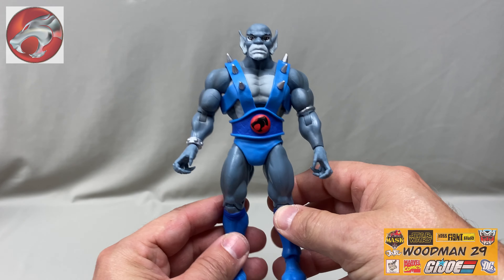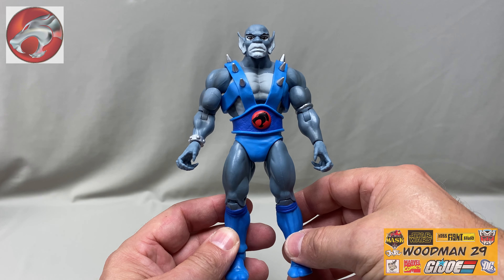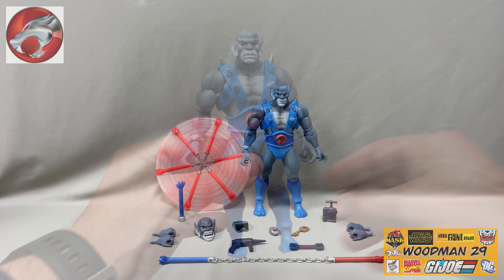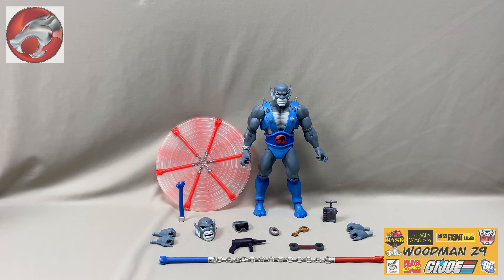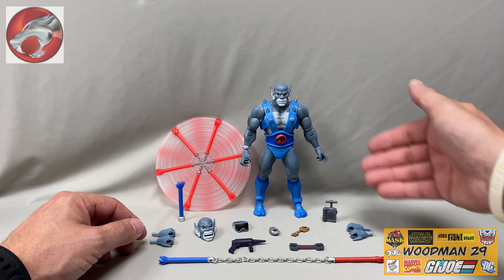I really lucked out — this Panthro figure has tight joints, the paint's on point, no issues at all. And here we have all the wonderful accessories that make him the ultimate Panthro figure.